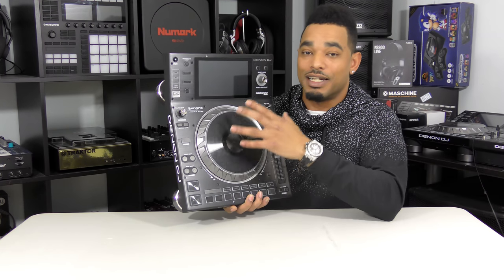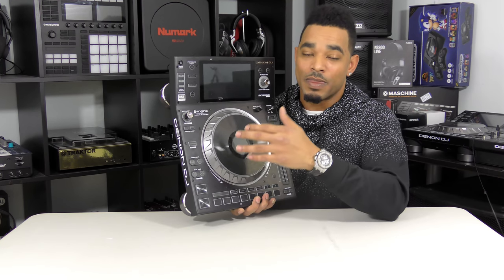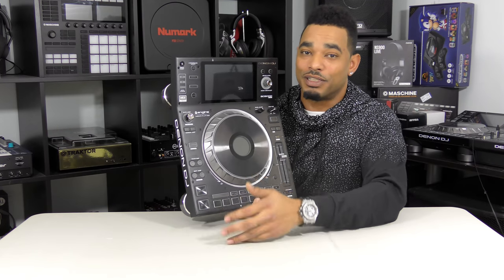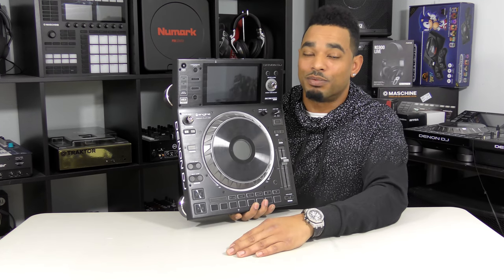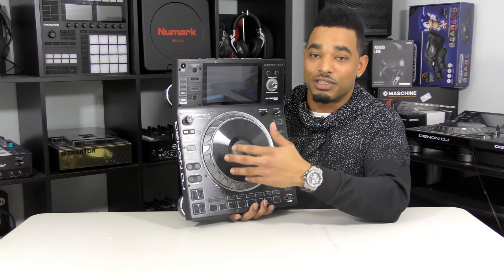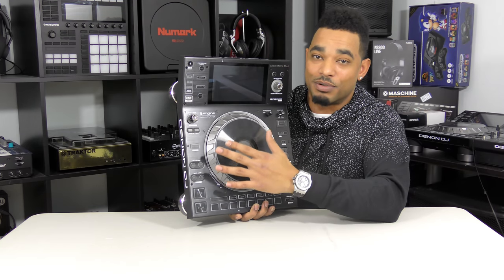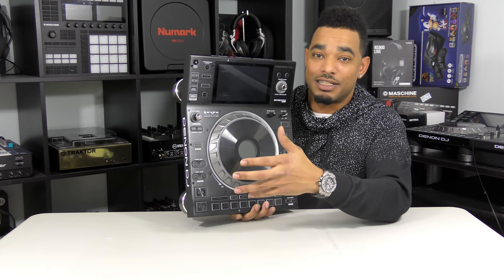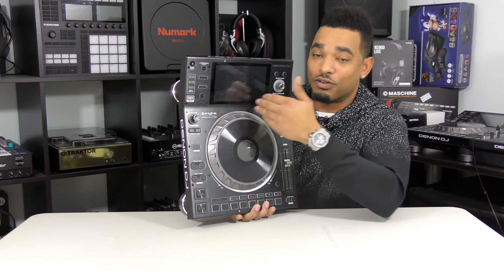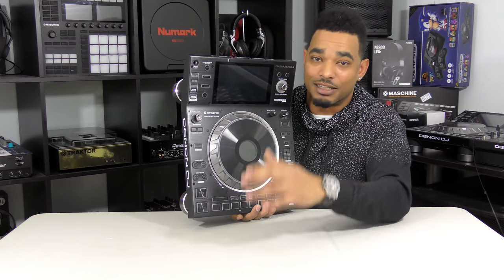Setup is fairly easy with the Denon Engine software, and it's better when done on your computer so playlists transfer correctly. Sometimes beat gridding wasn't perfect. I definitely advise anyone using this extensively to use the computer with Engine software first to set up libraries. But you can play a whole gig on the SC5000 Prime without ever touching Engine on a computer. Just plug in your device — it takes about 40 seconds per song to load the full grid, but you can start playing that track immediately.